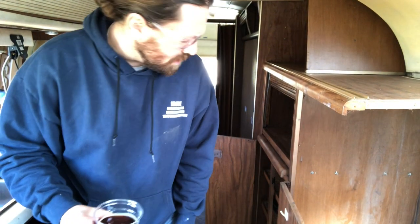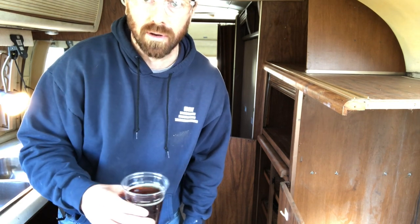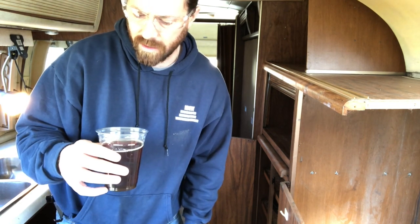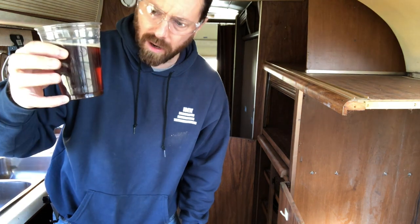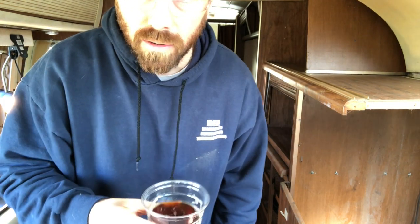All right, back at it. I moved the phone with the camera — this might be a better shot. Plus I grabbed a homebrew that I made late last year, a little amber ale, pretty good. Shout out to all the homebrewers out there.